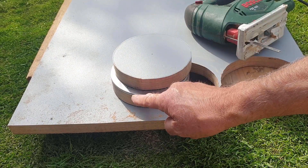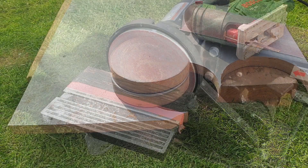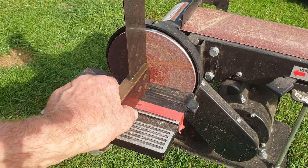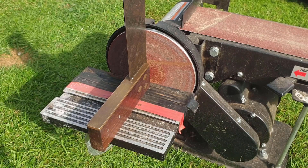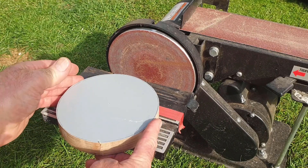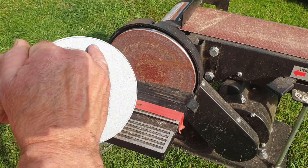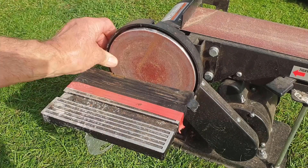It's just on there to stop the plate bending as I try to form it round this area here. So I'm just checking the squareness of this sanding disk to the plate that I'm going to lay this disk on, and then I'm going to rotate this disk and hopefully sand down to the line with this sanding medium that's on there.